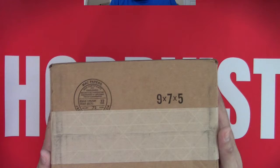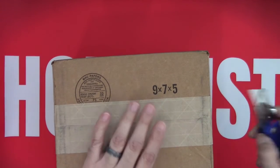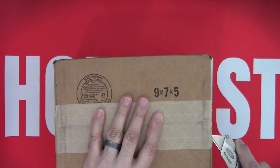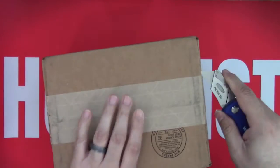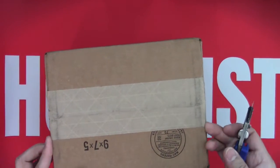Hey everybody, welcome back to another episode of The Hobbyist. For today's episode I will be opening a box from Topps. This should be Project 70, so I'm pretty excited to add to my Project 70 collection. This one does not feel heavy, so it should not have a parallel in it, but there should be some cards that I really liked.